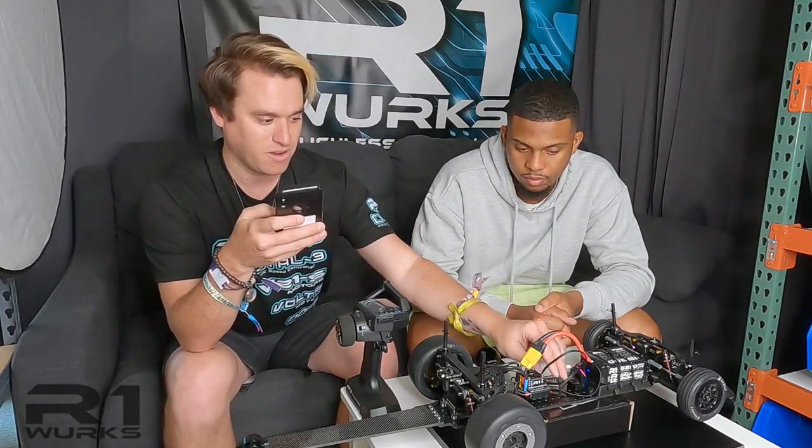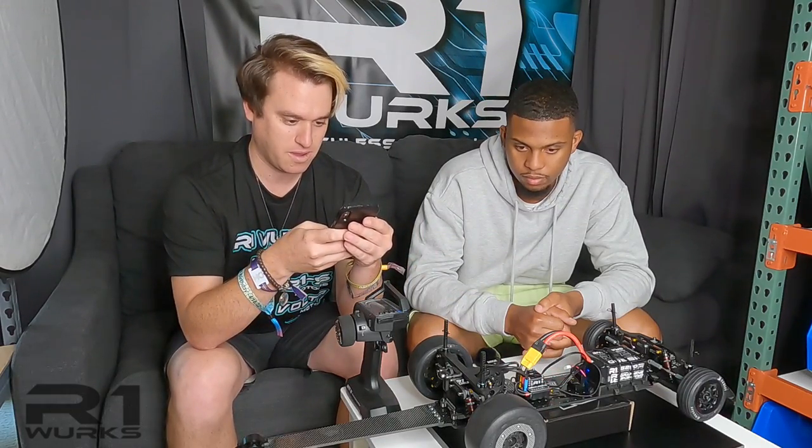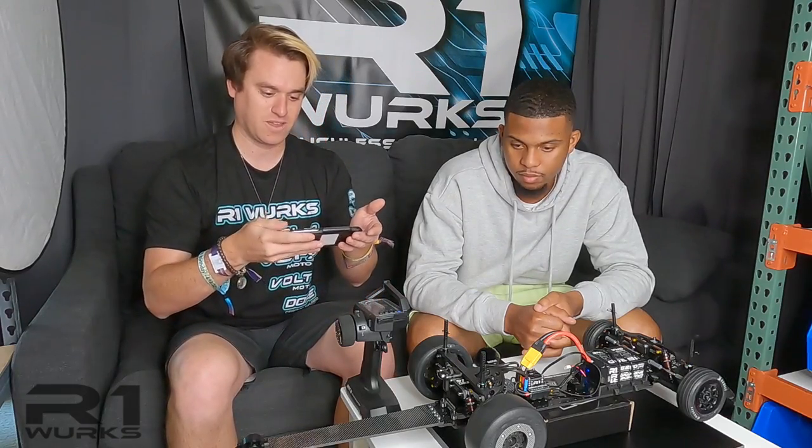I'll go ahead and turn on the car. I already got the Wi-Fi module connected. Wait for it to pop up on my Wi-Fi — there it is. Now I'll go to the app and I'm going to hand it over to Jordan.